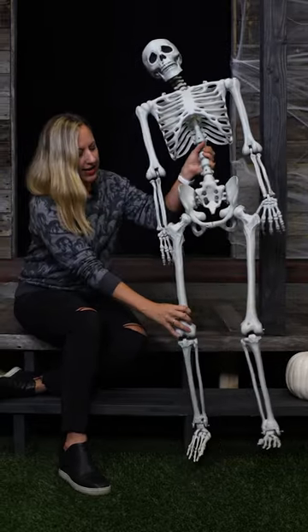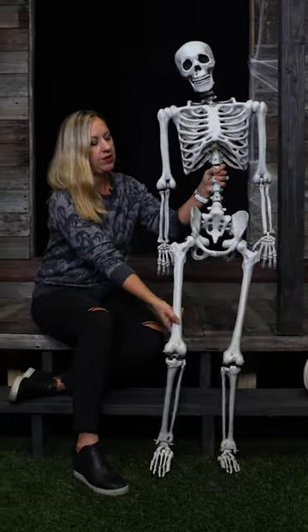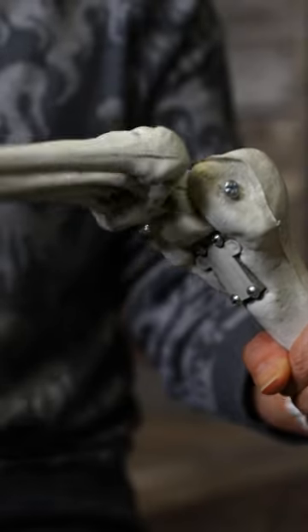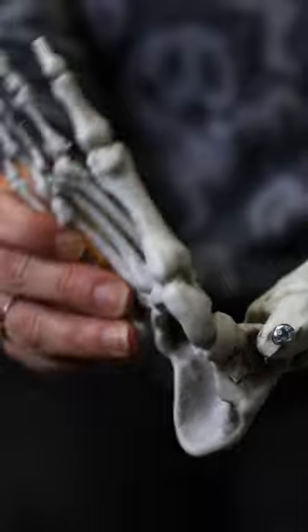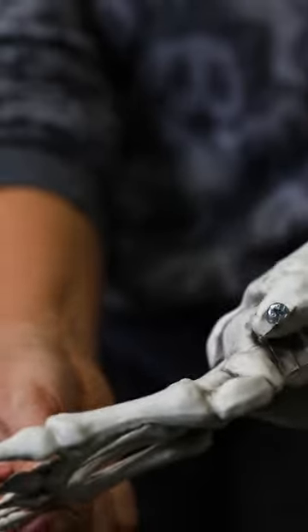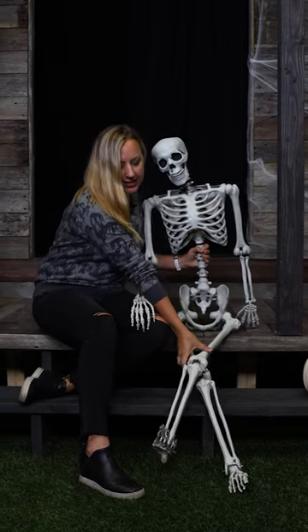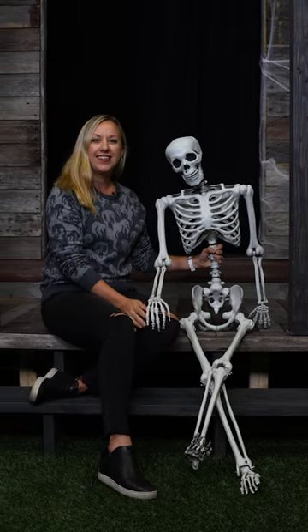He also has that same mobility in his hips so you can see this ball and socket joint — have him do the can-can for you even. And he has the hinge at the knee and then the feet also can flex forward and back. And Georgie's got that mobility from side to side too, so you can even cross his legs.